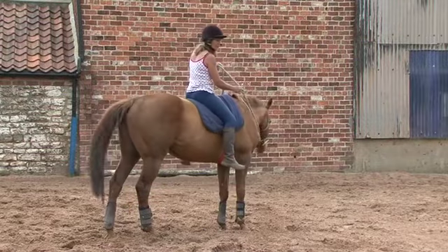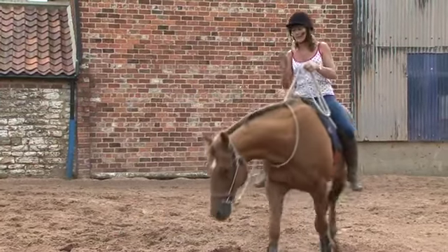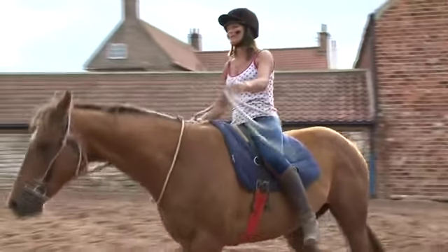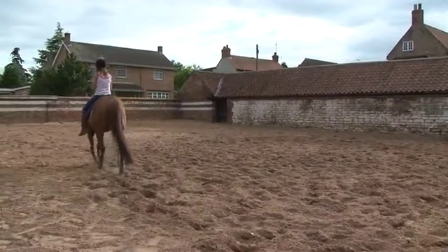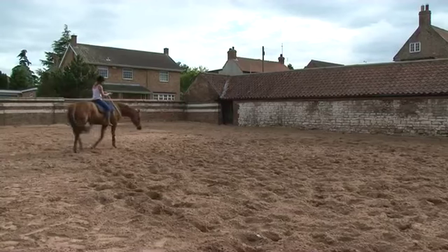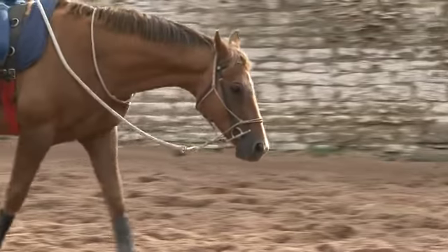I've just changed the rein on Green Away and we're going to start to wander this way around and see if he works out that when I drop the rope he goes straight, and when I turn he goes straight. What a good boy — when I turn he goes straight. Good boy.